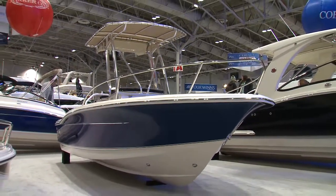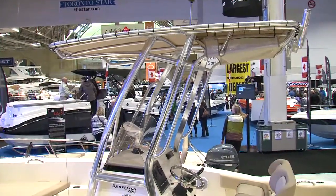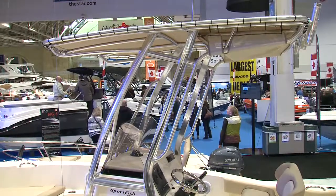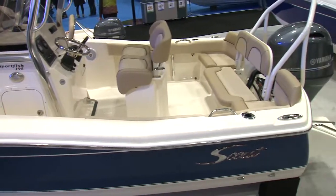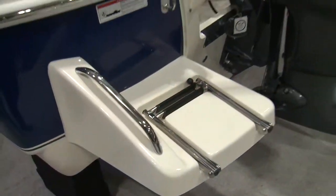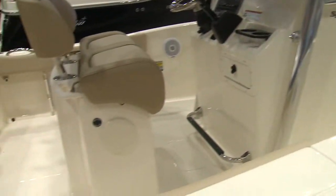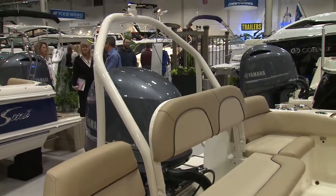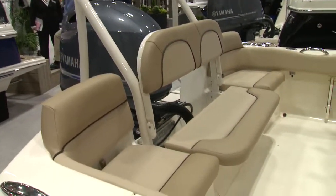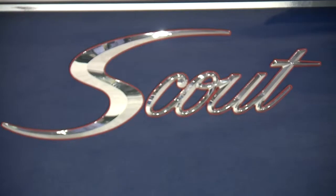Scout makes a lot of different models of all different ranges, from the 17 and 18 footers up to the 42 footers, and soon they're going to be bringing out something even larger. The Sportfish 195 is one of their most popular models, and there's a lot of reasons for that. First of all, the size — easily trailerable but can handle really big water. You have a lot packed on here without it being overwhelming, so you have all that build quality that Scout is famous for without the price being outrageous.